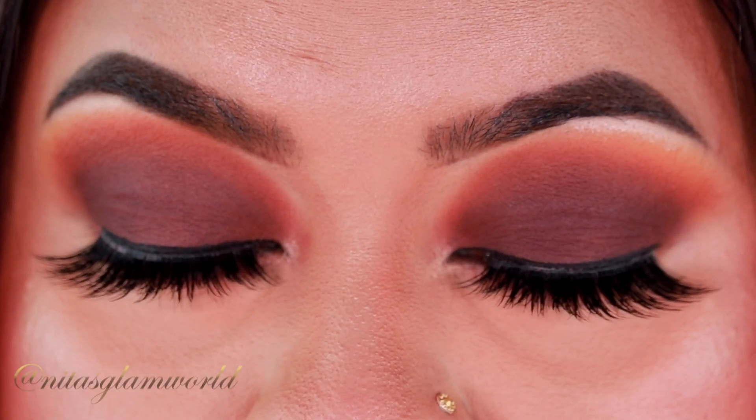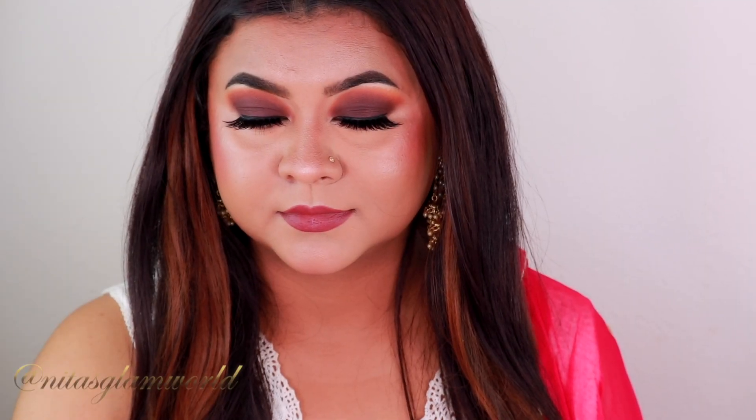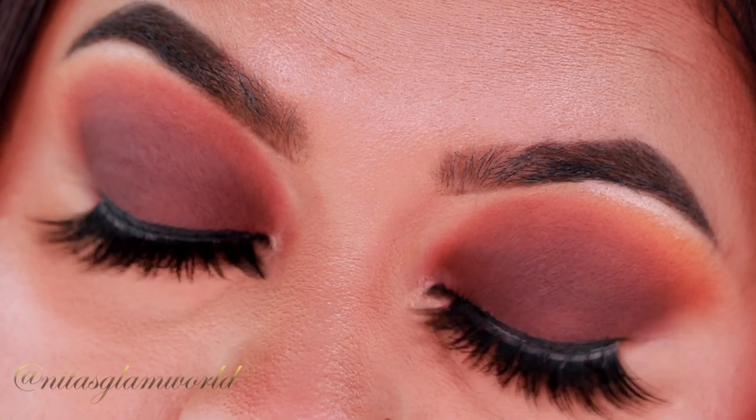I truly love how the entire look came together — it is really glam and smoky. The great thing about this look is you can create it for any outfit, Indian or western. I hope you enjoyed watching this video and found it helpful. If you plan to recreate this look, please tag me on Instagram.